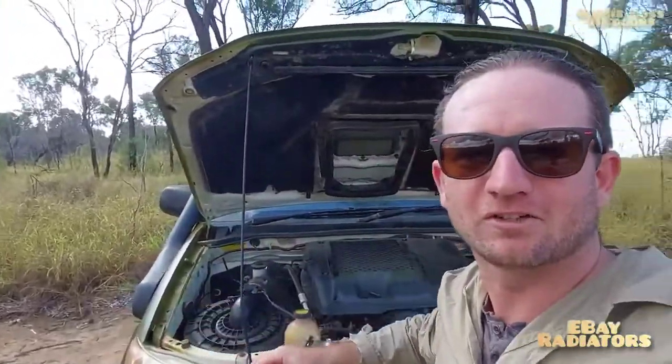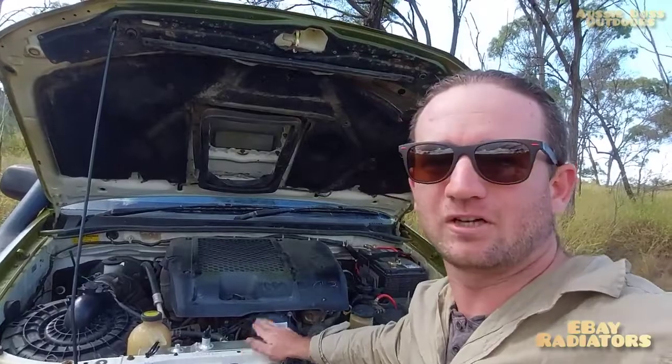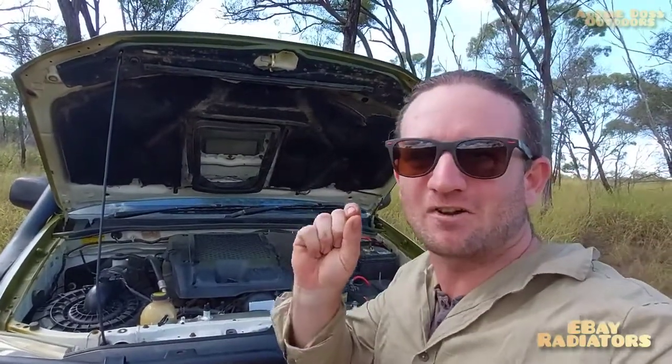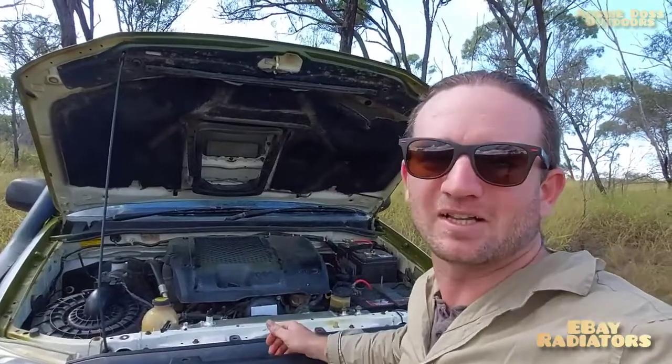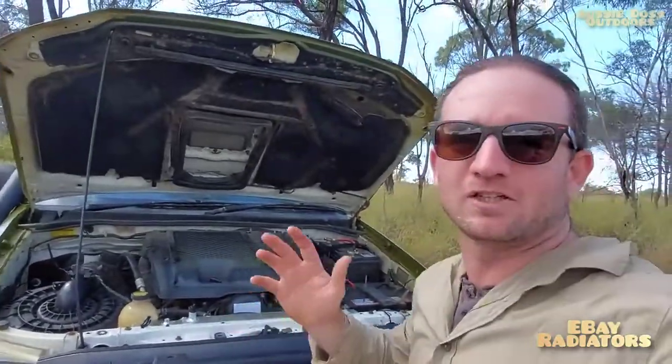Aluminium is not going to perish like plastic does - it's going to hold its life probably a lot longer, as long as it doesn't crack. The only way it's going to crack is if there's a lot of stress on it, but I think this one should be good. It hasn't made much difference to the cooling system; if anything it's probably running a tiny bit hotter, but it's pretty hard to say as I don't have a digital gauge.